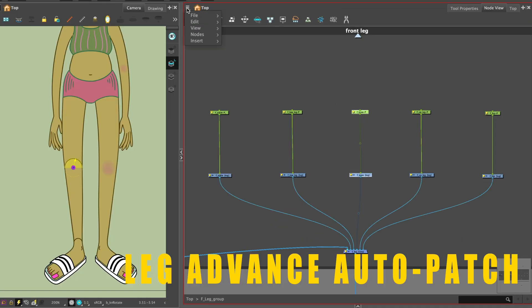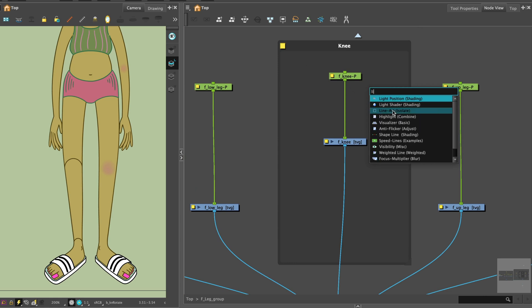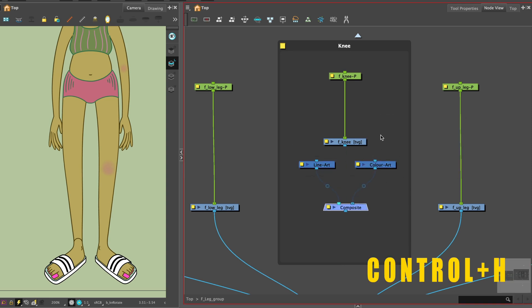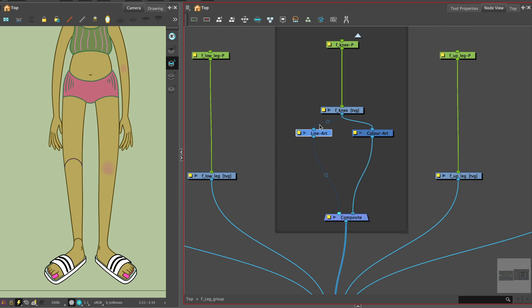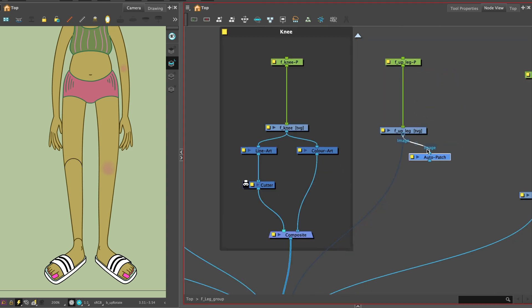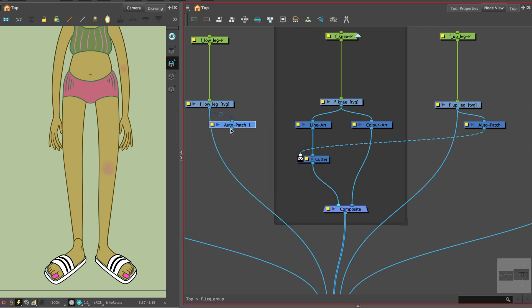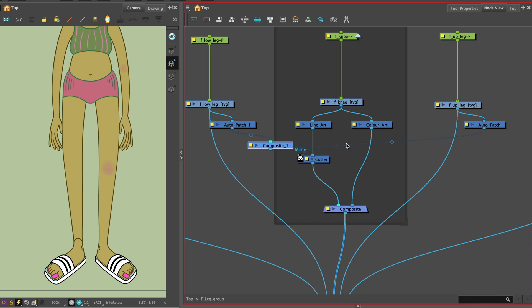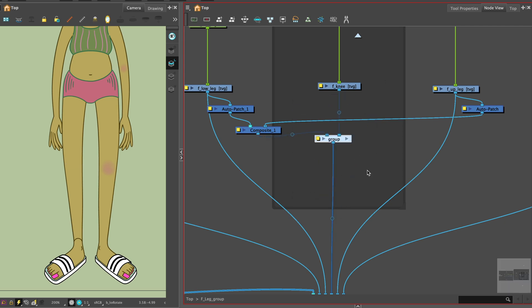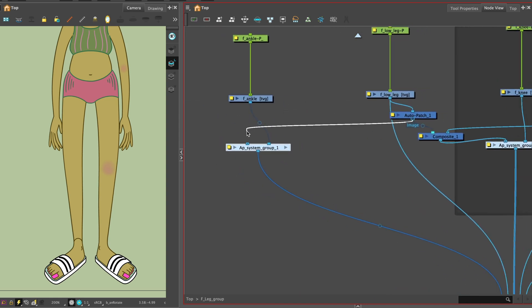Let's apply the advanced auto patch system — or you can copy the system group from the arm auto patch system and paste it here. I'll repeat the auto patch system. We need a line art, color art, and a composite node. Attach the line art and color art to the drawing of the knee and add them to a new composite that connects to the main composite. Disconnect the original connector. Select the line art and attach a cutter node. Get an auto patch from the node library. The auto patch is connected to the cutter node's left input matte port. Attach one each to the upper leg and another to the lower leg. As the cutter has only one input port, you'll need a composite so they share it. Repeat the system for the ankle and hip, attaching the auto patch for the foot, lower leg, upper leg, and hip.